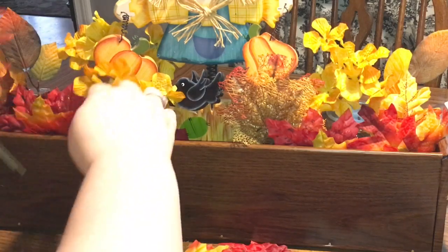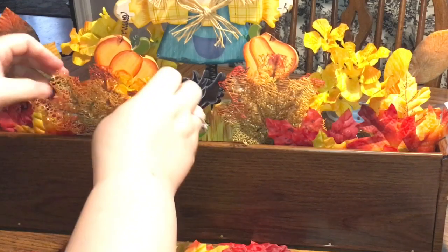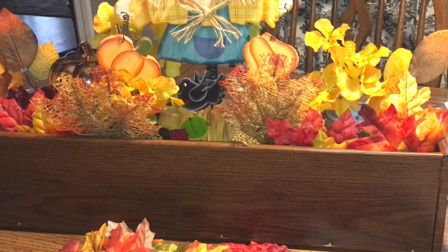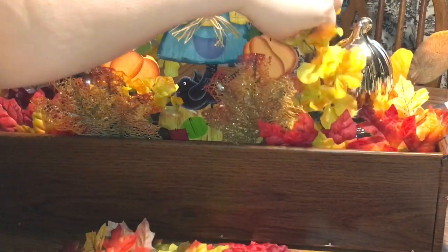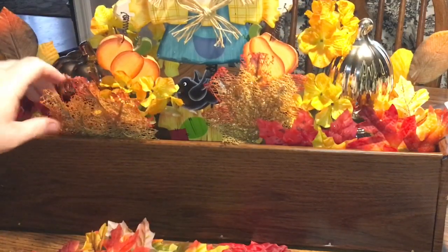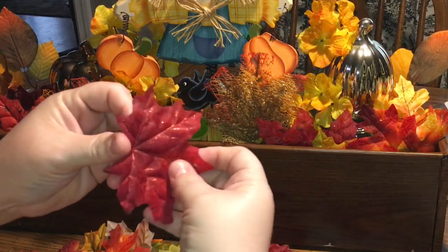I haven't sped this one up for you guys — normally I do because they take a really long time, but this one was done in less than 15 minutes. I'm placing my pumpkins now and then I'll adjust my flowers and leaves. These are two different pumpkins: one tall silver one and one short bronze colored one. I have the orange ones in my dining room — these two I had from last year, and they were there again this year if you were lucky enough to find them.